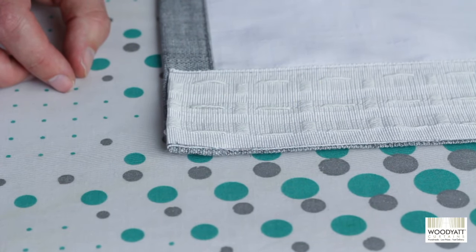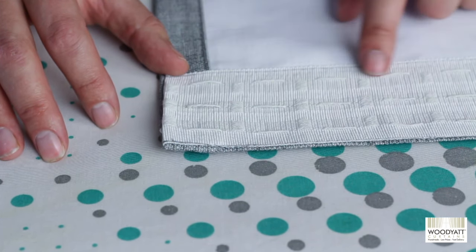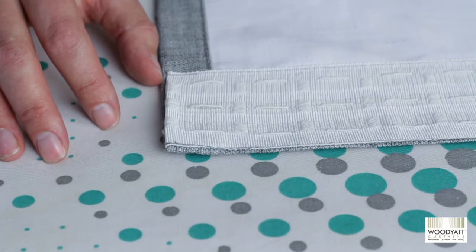The next job is to knot off one end at the top of the curtains. If you don't knot off one end you could potentially pull all the cords through, which will ruin the curtain tape and you'll pretty much have to stitch it back on, so it's very important that you knot this off properly.